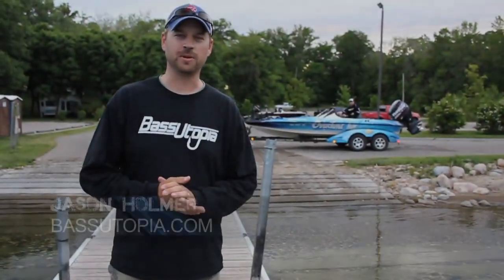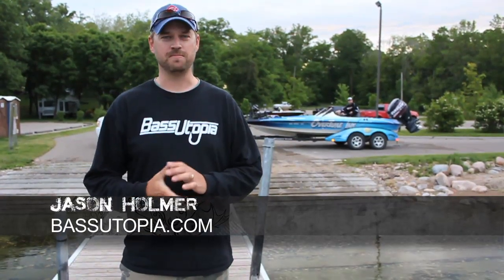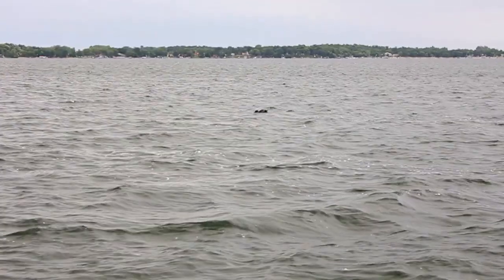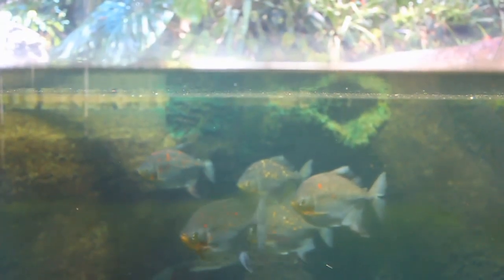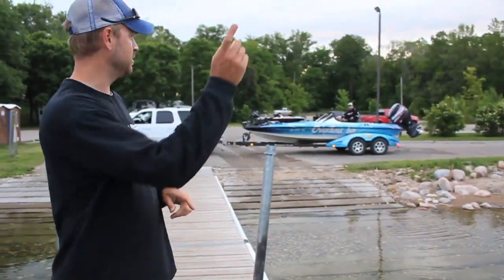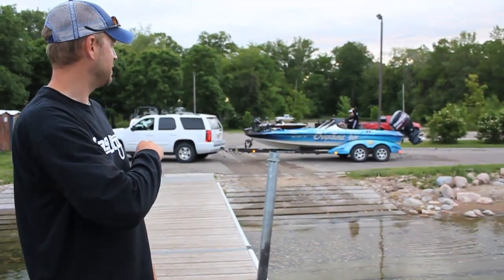Hey guys, Jason over from Bass Utopia. We're bringing you out today to a west Minneapolis lake — it's about an hour and a half west of Minneapolis, primarily a smallmouth bass fishery. I couldn't think of anybody better to bring out with me than my partner in some of my tournaments, Jason Dudek, this guy right back here waiting in the boat.